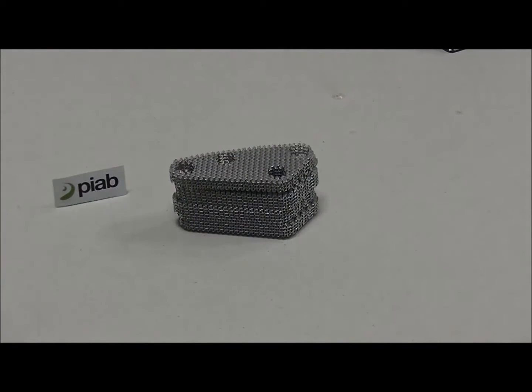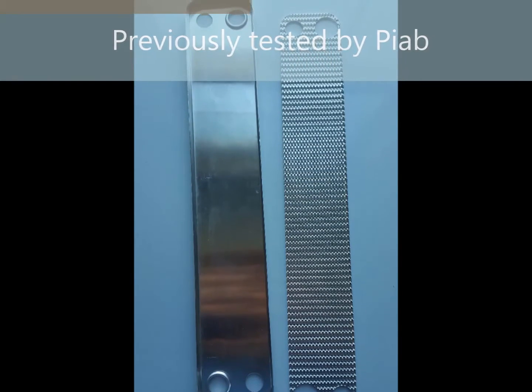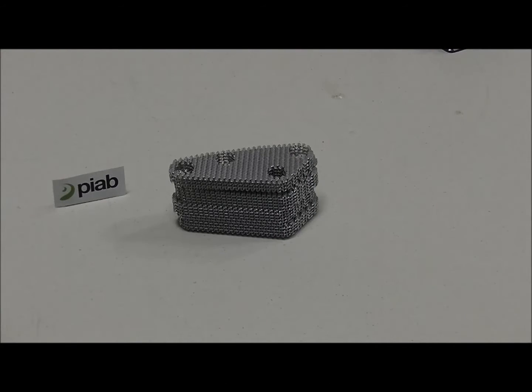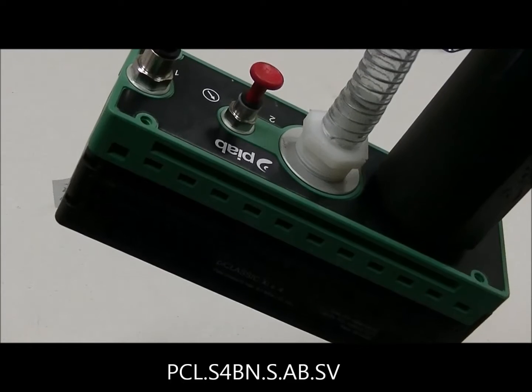For this test, what we'll be using is a Pi Classic with an SI32-3 coax cartridge. The unit actually has four cartridges for high flow. We did a previous test on a similar but different part — similar in nature but the dimensions were a bit larger. To stay consistent with the product we used for the other process, we're going to use a 35mm foam lip high grip vacuum cup as well as the Pi Classic SI32-3, which has four coax cartridges inside of it.